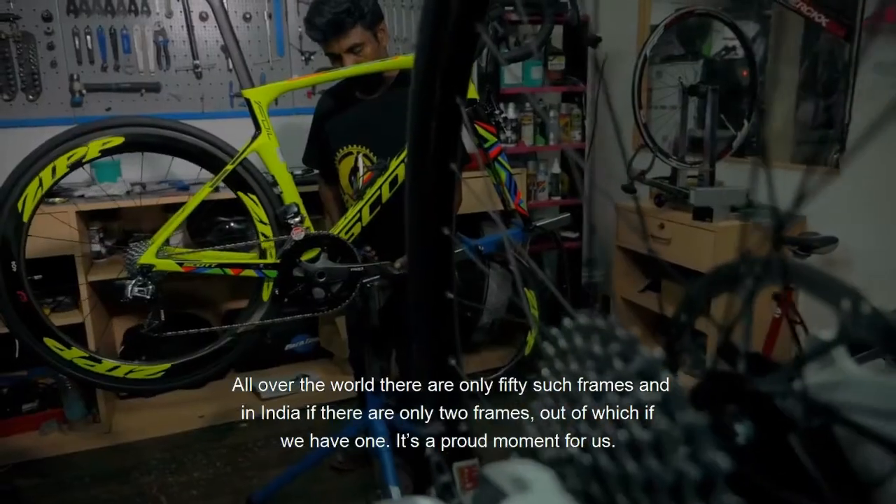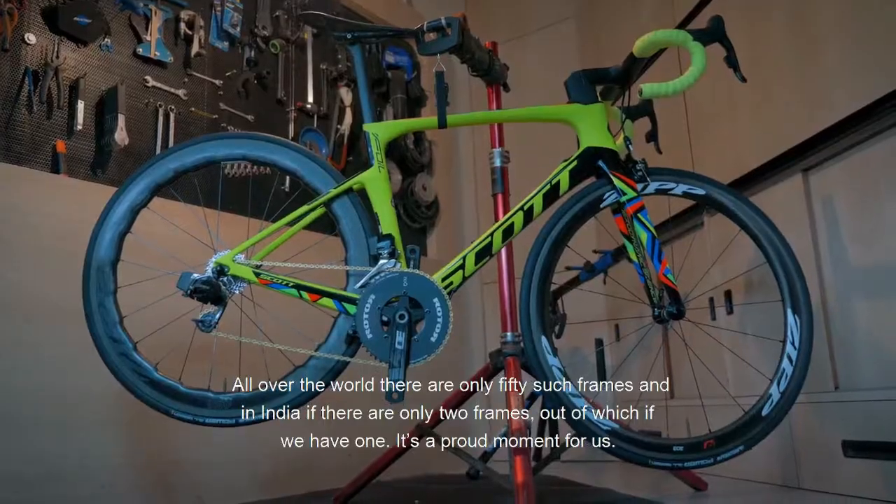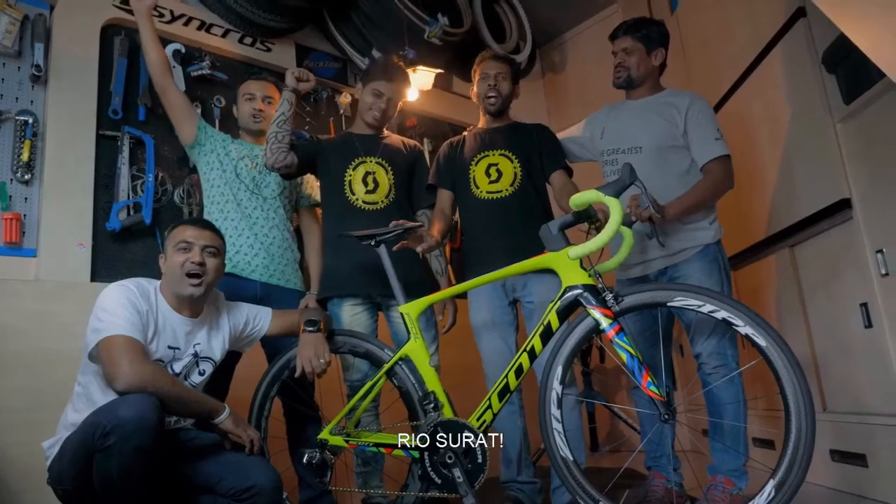And the other place is the same. If there are two bikes in India that we can have, it'll be a proud moment for us.